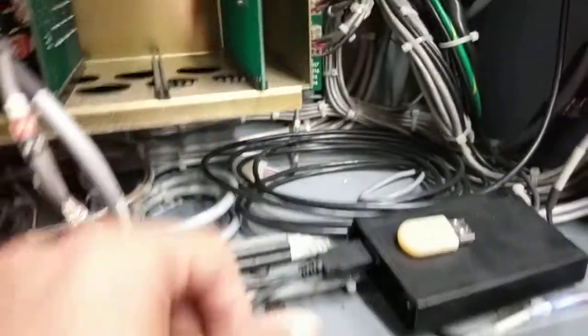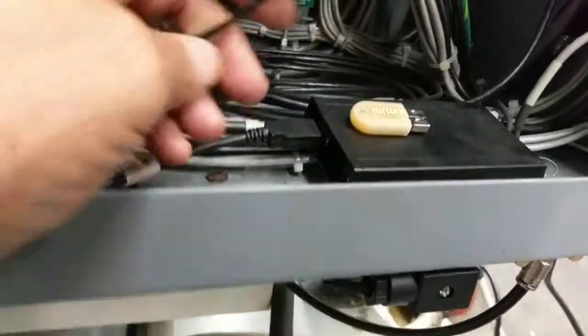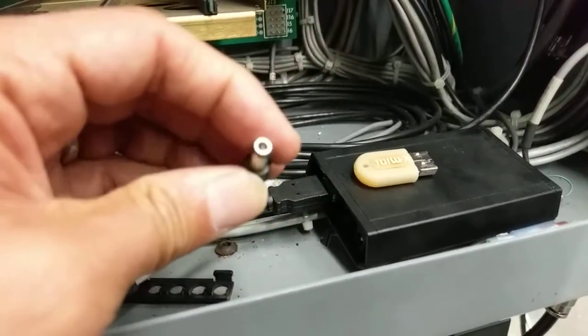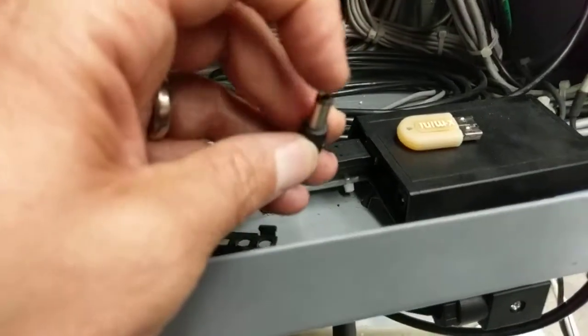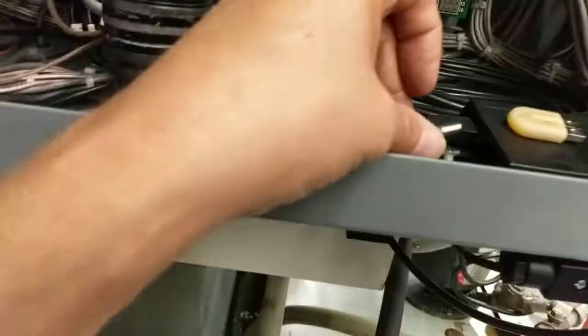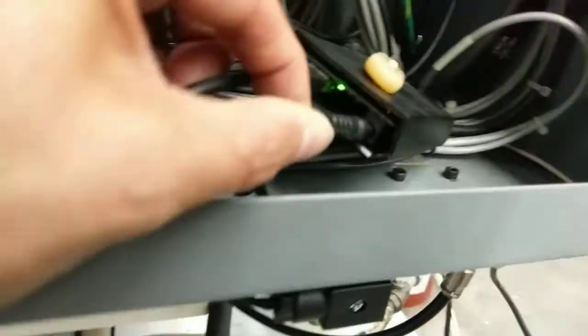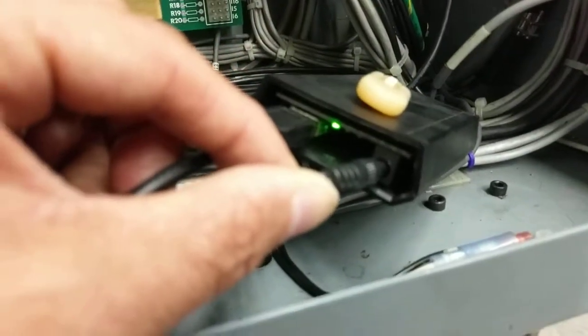When you plug in the unit, before you plug it in, you can check that the barrel is the common and the center is the positive voltage. Once you verify that, you can plug it in. When you plug it in, you'll see the green light will light up for power.